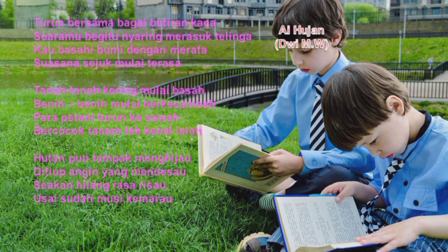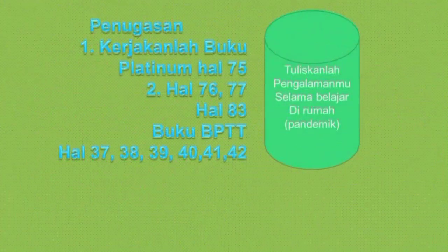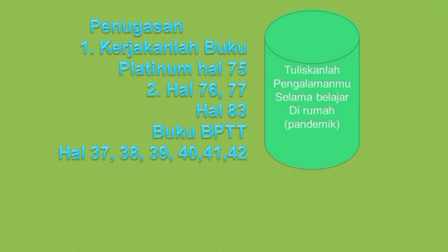Demikian pembelajaran kita. Tuhan Yesus memberkati. Ada penugasan: kerjakanlah di buku platinum dan juga BWTT. Tuliskanlah pengalamanmu selama belajar di rumah masa pandemi ini — karena anak-anak tidak masuk sekolah, jadi mister ubah dari pengalaman di sekolah menjadi pengalaman selama belajar di rumah masa pandemi. Tuhan Yesus memberkati, sampai jumpa, tetap semangat, jaga kesehatan. Dadah!